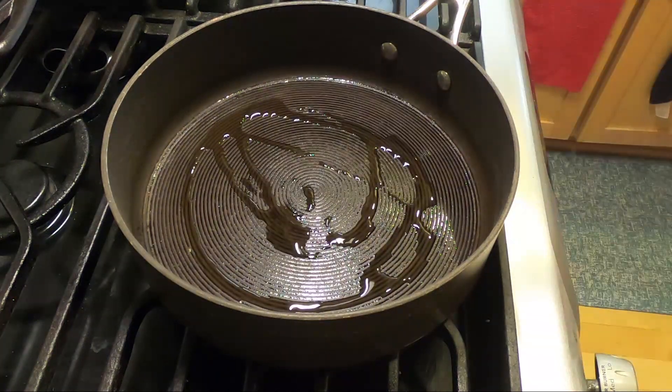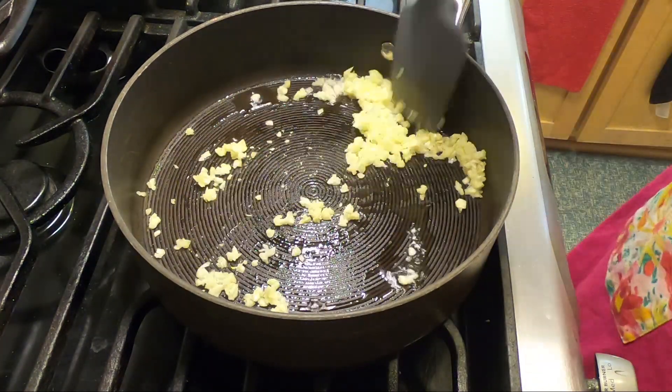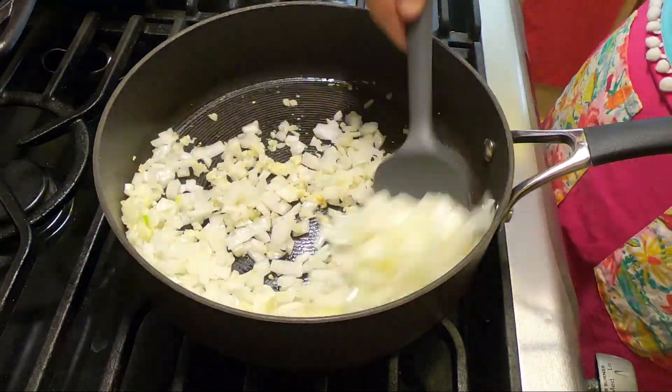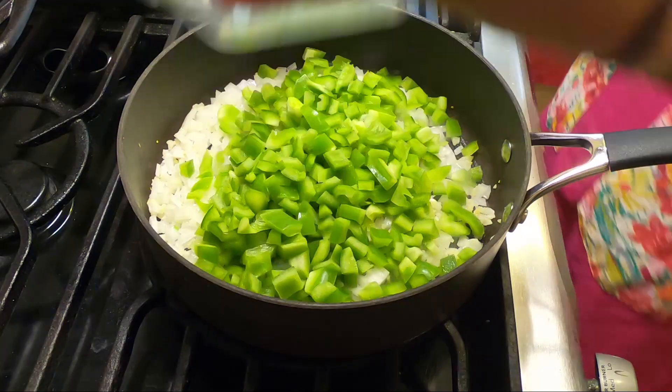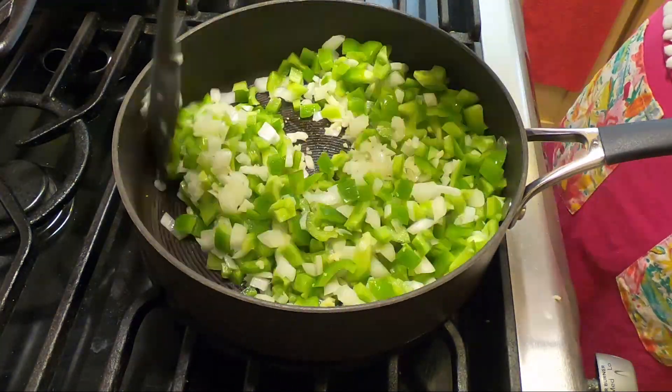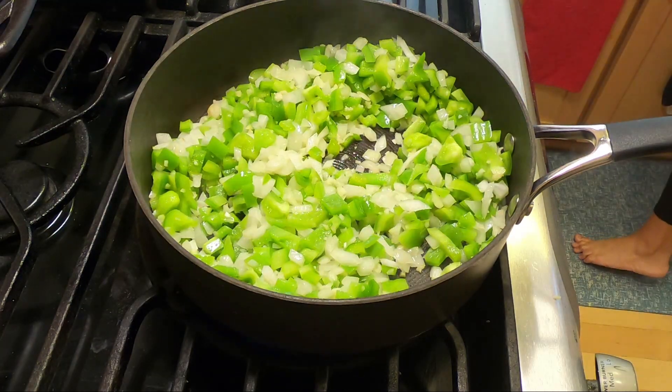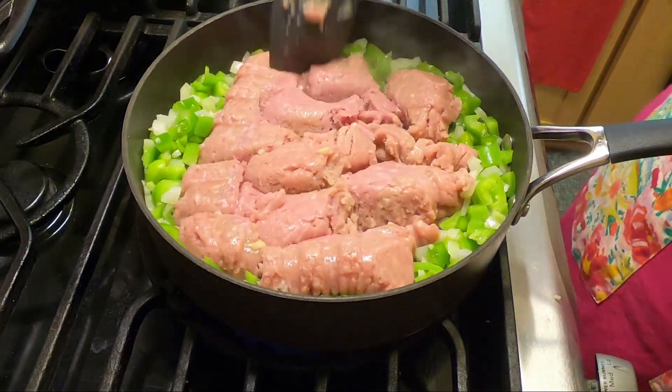Start off with a hot pan, splash some oil in there, throw the garlic in, and mix it around a bit. Then we're going to throw the onions and peppers in there. Mix that around for just a minute — we don't want to cook the vegetables too much before we throw the turkey in there. We don't want them to get super mushy while the sauce is cooking.